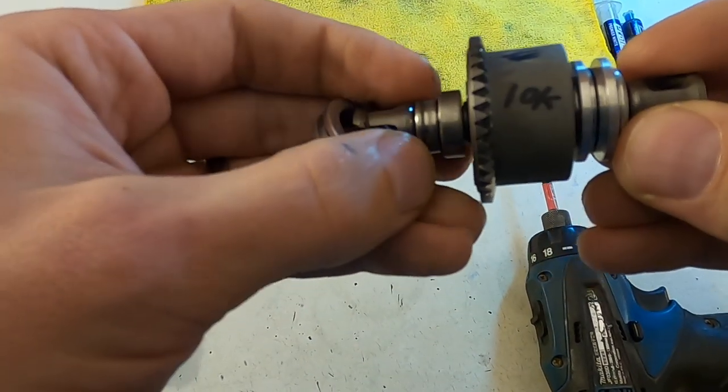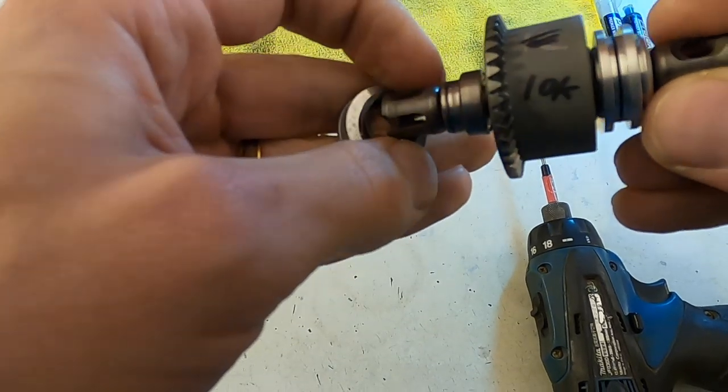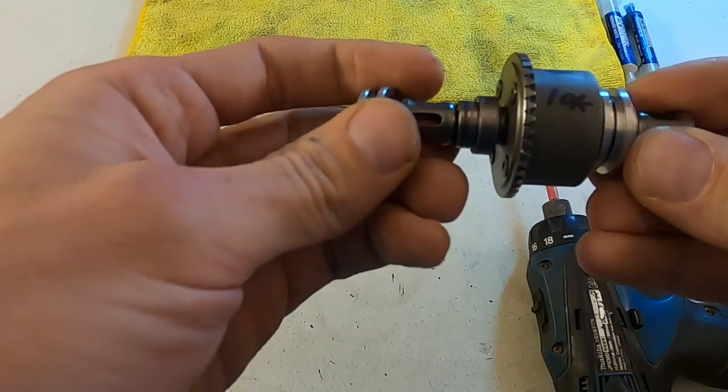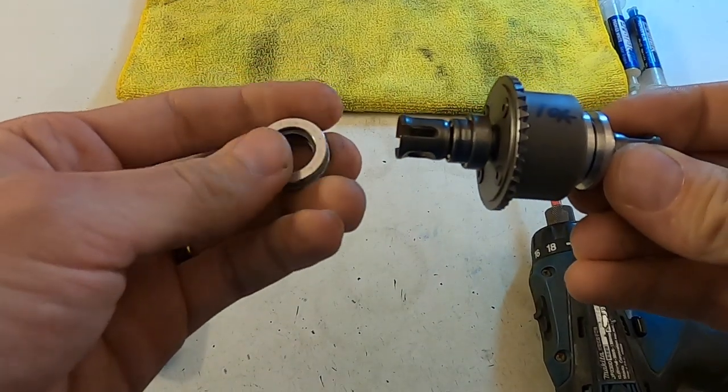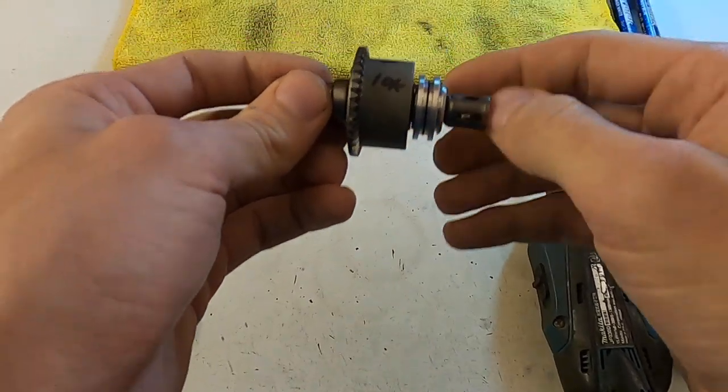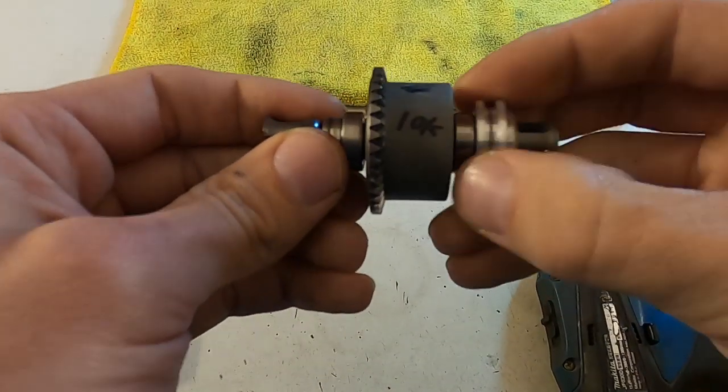So I just removed the bearing holder, and it has some shims where I can shim the diff. It's really nice to have the bearing holder to put the shims inside and slide it on, because then you don't have to worry about trying to make sure the shim is perfectly straight as you slide it into the gearbox. It all works really well.